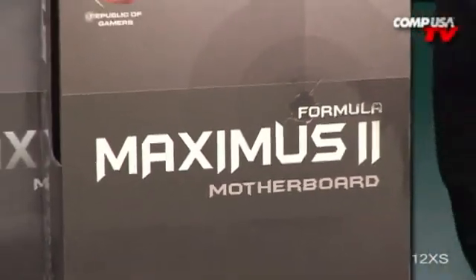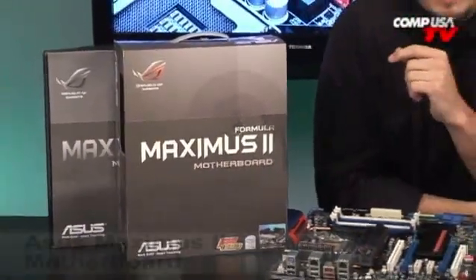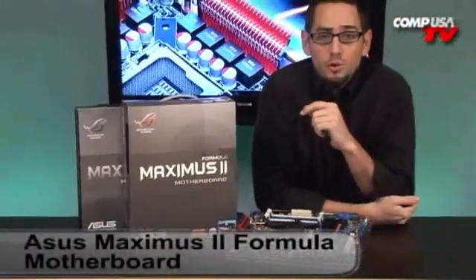This board is so bad that somebody tried to shoot it. Ladies and gentlemen, we're looking at the Asus Maximus II Formula. This is an awesome, awesome board.